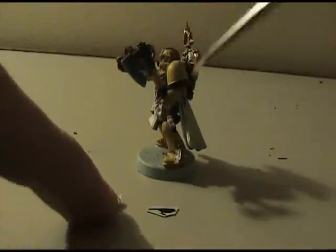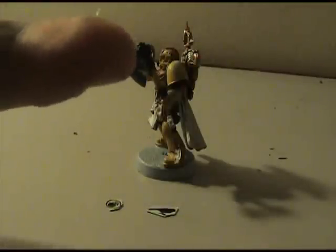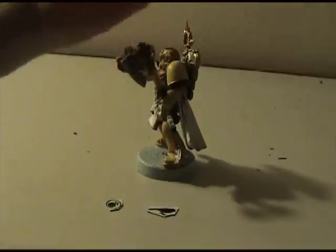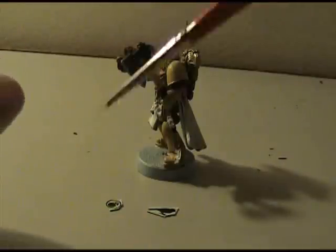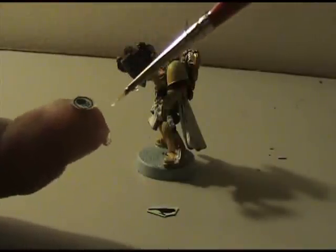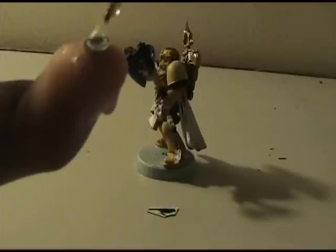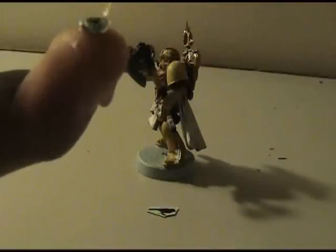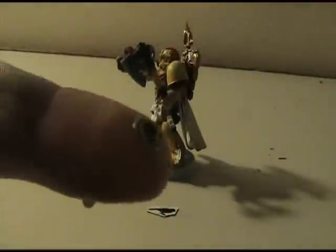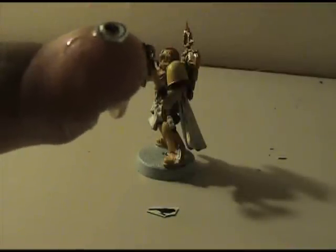I've got my two decals for my shoulders — I'll get one more for the front piece of cloth, but right now I'm going to put on the shoulder pad ones. What I found works best is to get plenty of water on your finger. You can pick up the decals with water — they'll stick to the brush that way. Make sure the decal is completely covered in water, especially the bottom. You can actually watch the blue paper turn dark blue as it soaks it up. Also get the shoulder pad wet where you're placing the decal.